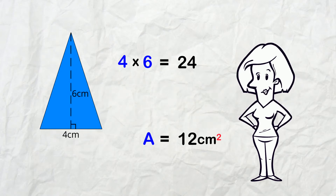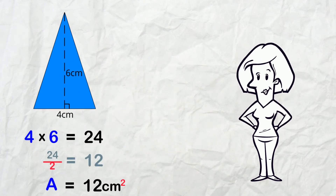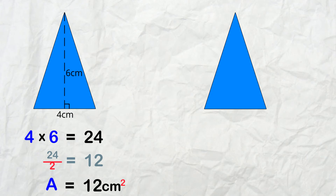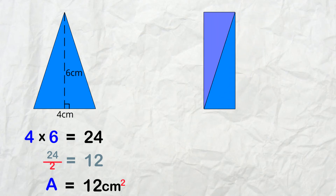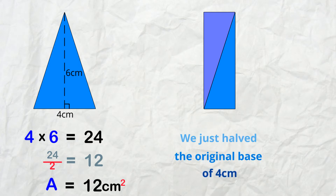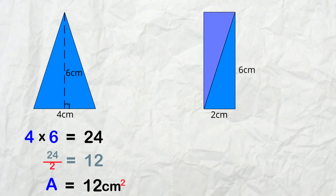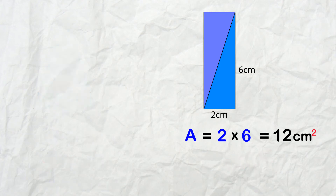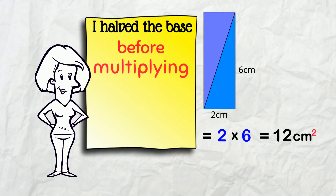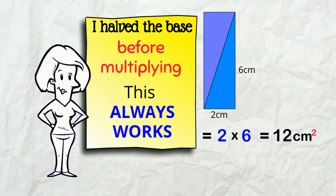We'll put this over here and get a duplicate triangle. Cut it in half down the middle. If I flip this part over, we can put it back together and make a rectangle. We just halved the original base of 4 cm. The height is still 6, and 2 × 6 gives an area of 12 cm². Done in one line! I halved the base before multiplying and this always works!